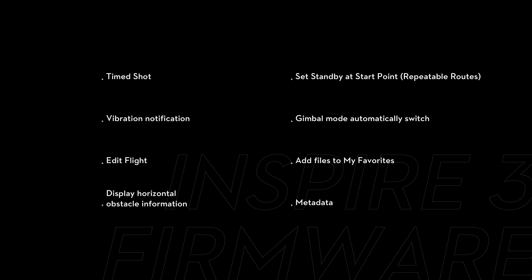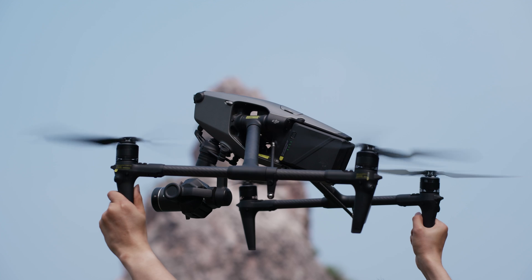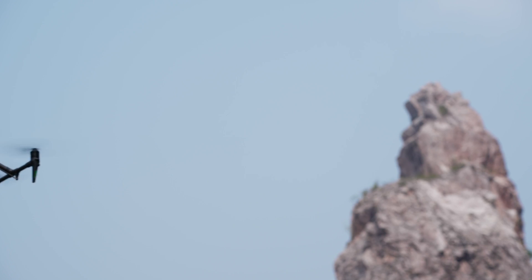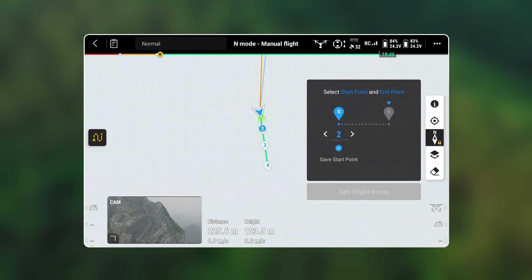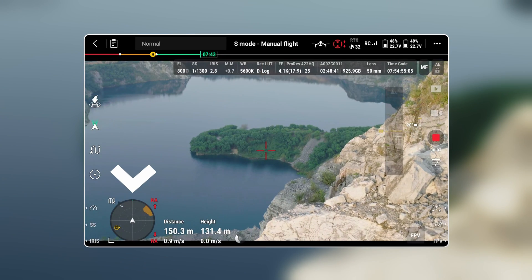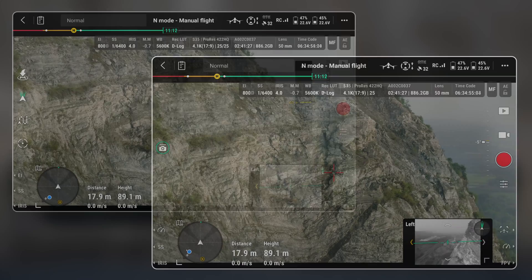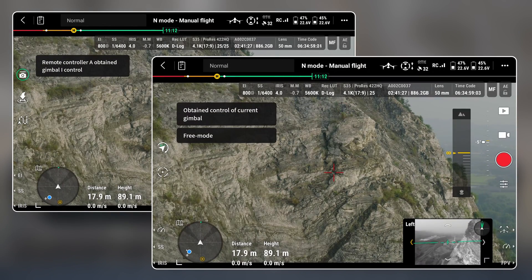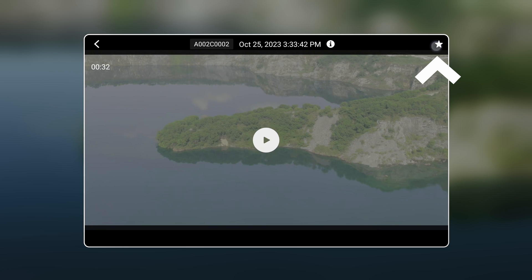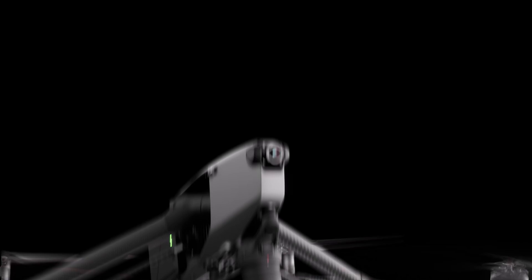In addition, we have also added the following features: timed shot, allowing you to do time-lapse photography; vibration notification added to the remote controller when the aircraft is hovering after takeoff, making it easier for you to achieve seamless transitions between the sky and the ground; edit flight, allowing you to use the existing flight route; display horizontal obstacle information when using sport mode; set standby at start point when using repeatable routes mode; after gaining control of the gimbal, the gimbal mode will automatically switch; add files to my favorites when using album; and camera index and reel count can be recorded to the metadata. For more in-depth update information, please refer to the release notes.